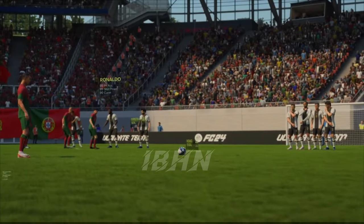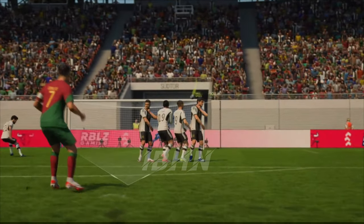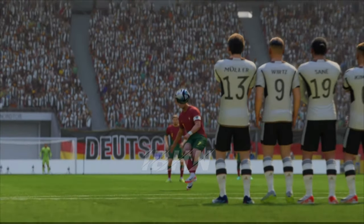Well, let's see this again because that's a fantastic bit of technique. To get that much movement and accuracy on the strike needs the perfect contact on the ball — and he's certainly got that. What a free kick that is.